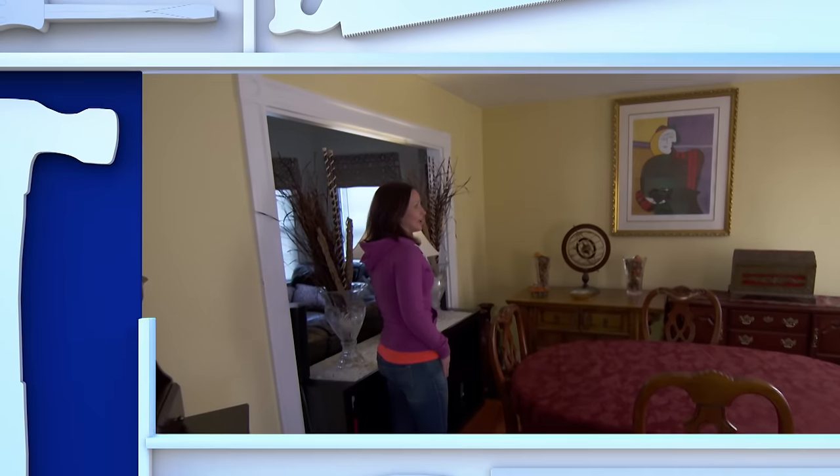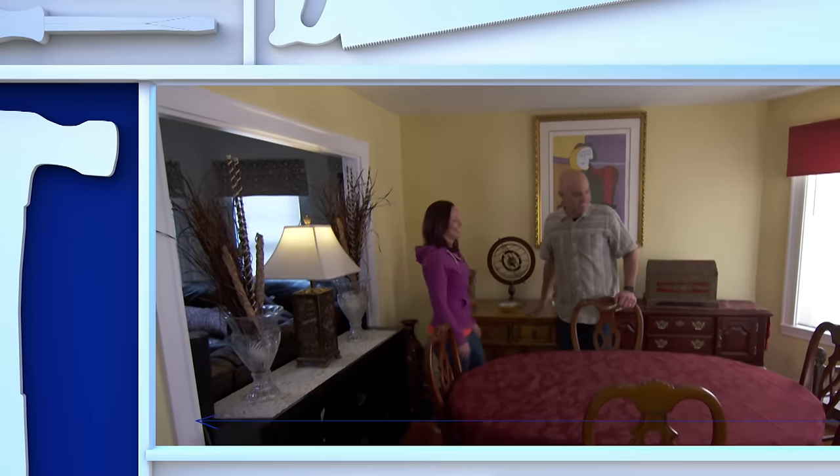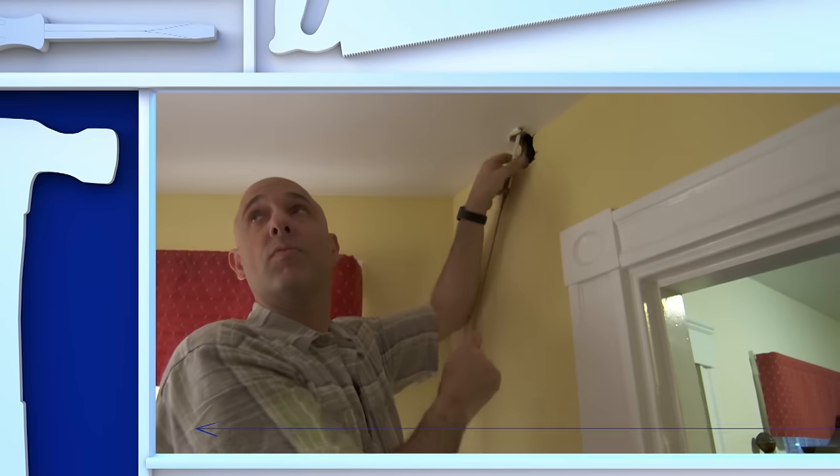This is our only light in the dining room. That's it, huh? Yes, so a lot of candles? Yes, a lot of candles. I can see that. Every room should have an overhead light, and I'll show you how to add one.